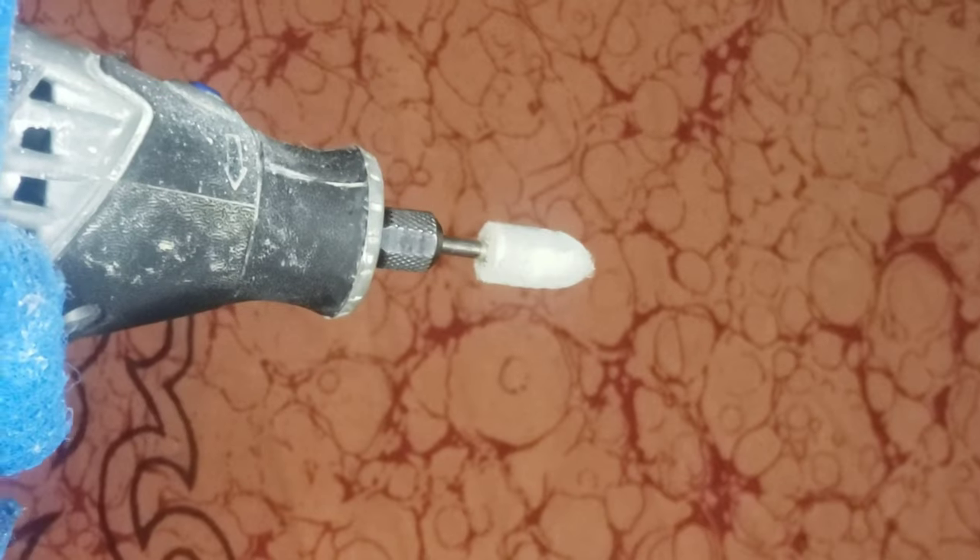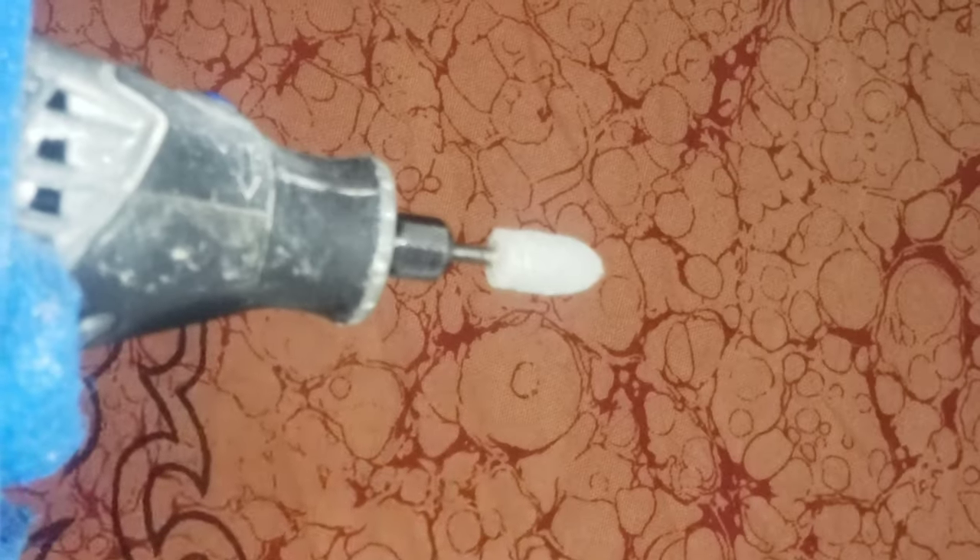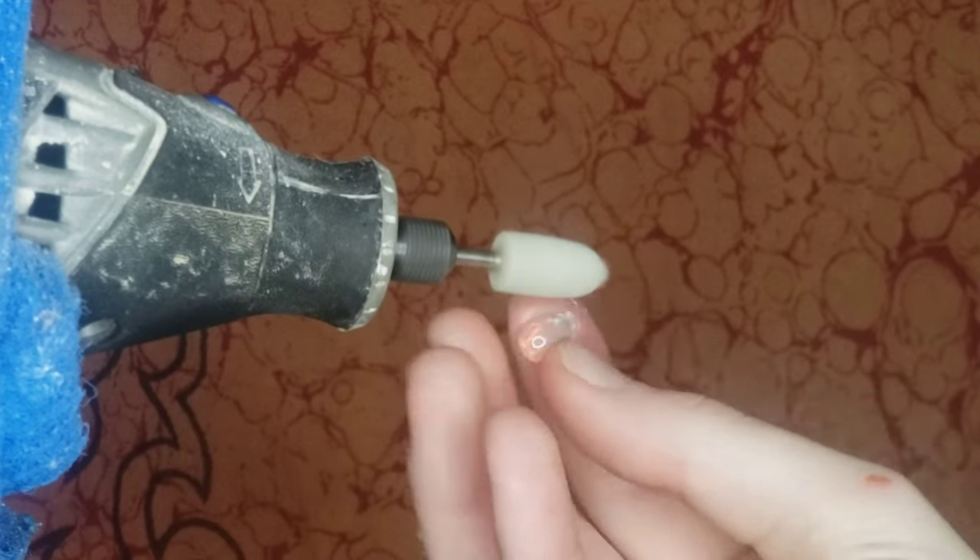And then finally finishing it up — before the cerium oxide, which I did off camera — this is our 0.5 micron and then the 2.5 micron Kent Supply diamond grit paste.